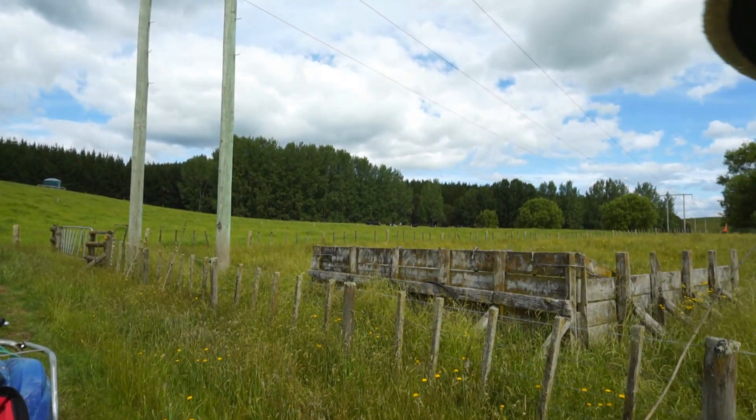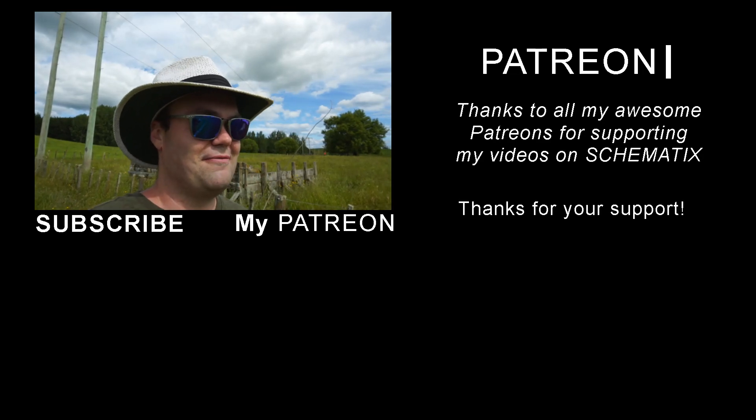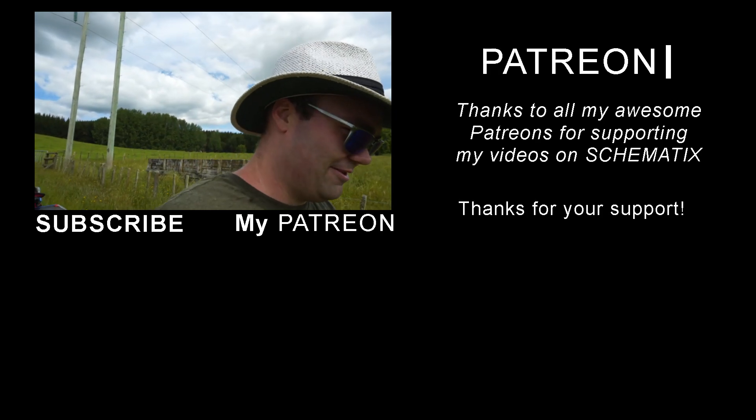I think that about wraps it up for this video. Thank you to my Patreon supporters for your continued support. Maybe there'll be some more experiments with power lines in the future — let me know if you'd like to see if I can get fluorescent tubes to light up under the power lines at night. Leave a comment down in the comment section. Thanks for sticking around — I'll see you in the next video. Bye for now.